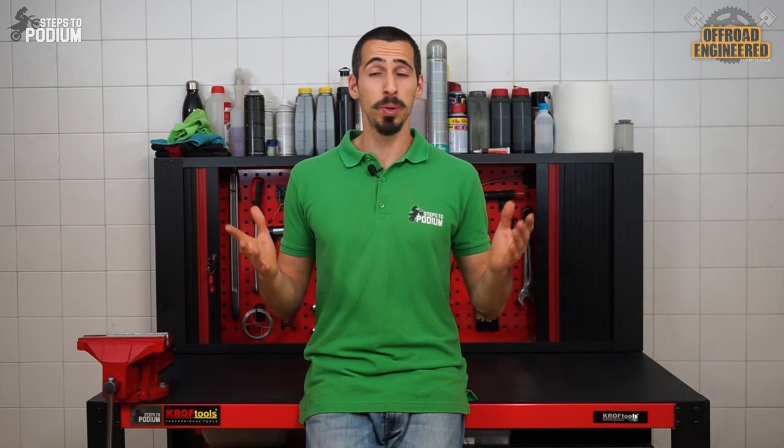If this wasn't true, a bike with a steel frame would never stand on the podium of an enduro GP, MXGP, or supercross race. Knowledge is power.